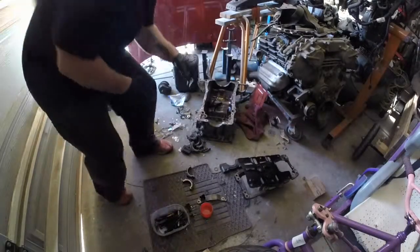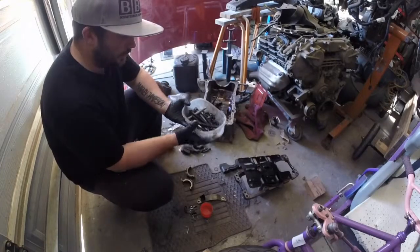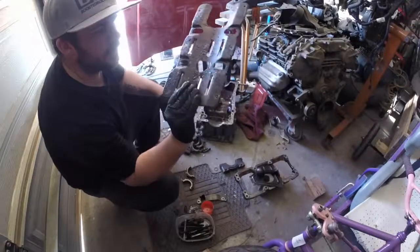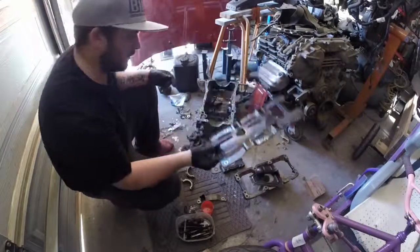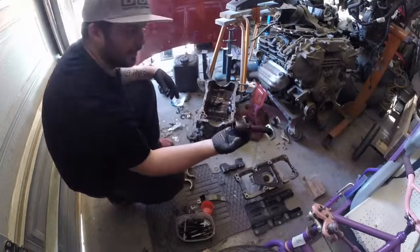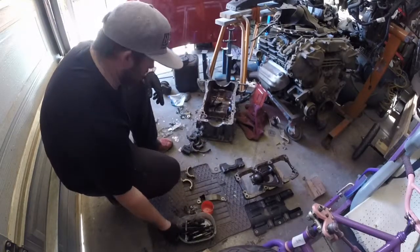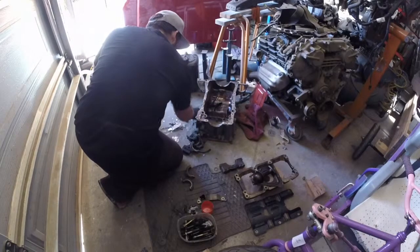Alright guys, just going through the bottom end. I'm just keeping all the bolts — it's always a good thing to have spare bolts around, you never know when you're going to use them. The windage tray looks like it was under the coolant and it's just junked up, it's not even worth looking at. The pickup has got junk in behind the strainer. Just chucking all the bolts in the container, I can sort them later if I need to.